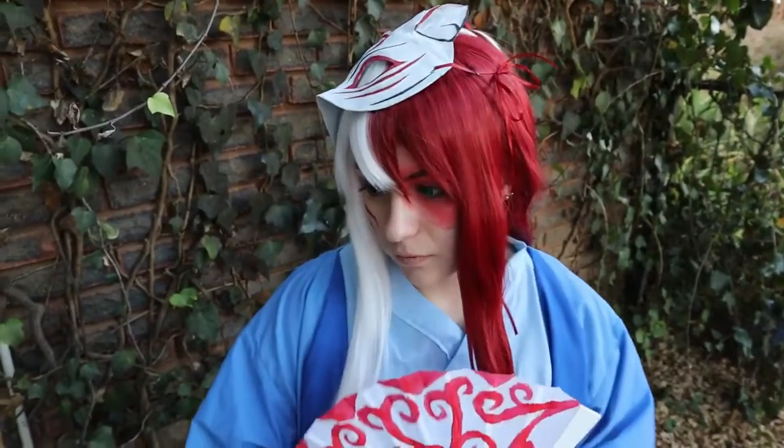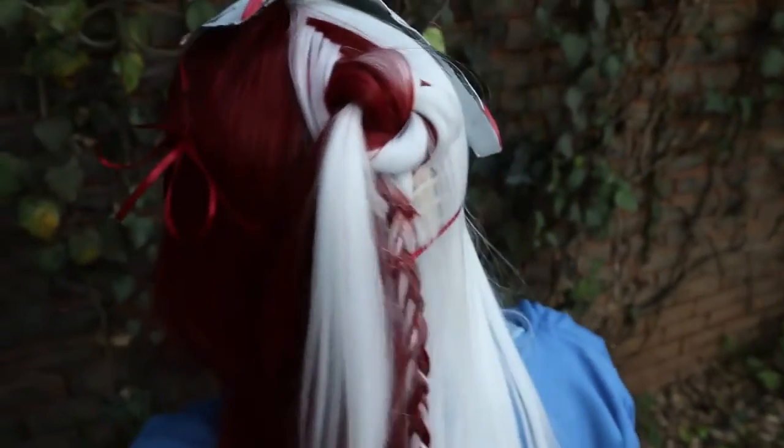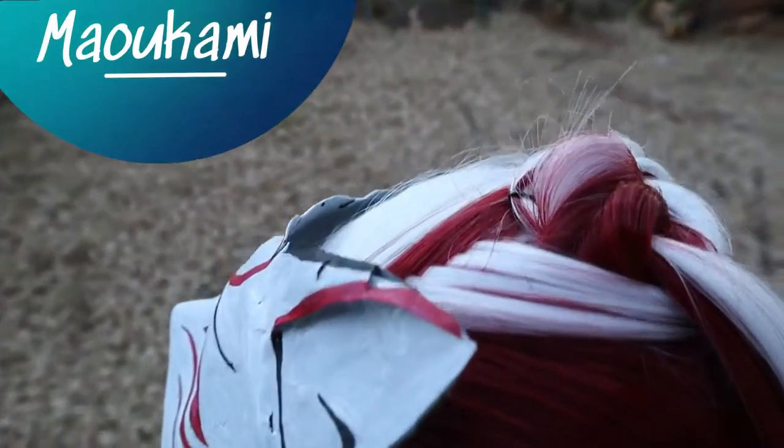My overall review is entirely positive and I would really recommend this wig if you don't want to go for the canon short hairstyle. If you'd like to get this wig for yourself or any other wig from Elymail, you can get a 12% discount using the code MALCOMI and the link in the description.